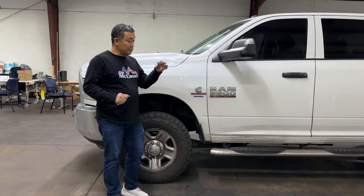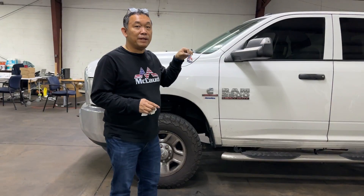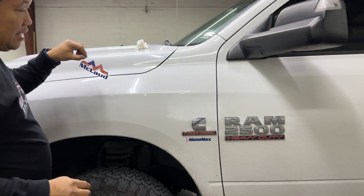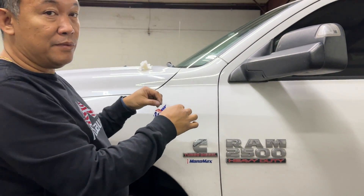Hi, this is John and today we have the UV DTM transfer that I would like to apply to the car. I would like to show you how it is done. First, you have to clean this part here — this is where we would like it to be placed. Once it's clean like this, it should be prepped from oil.